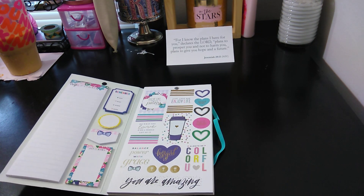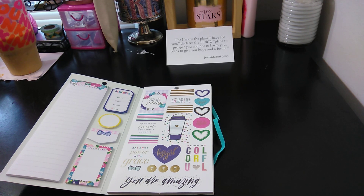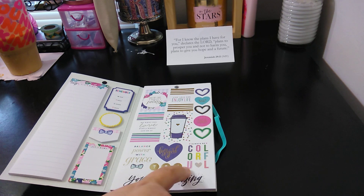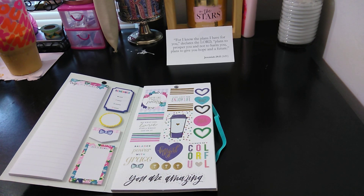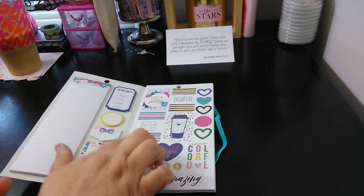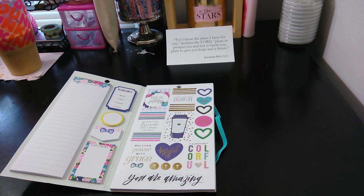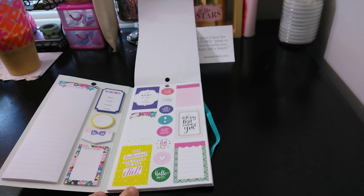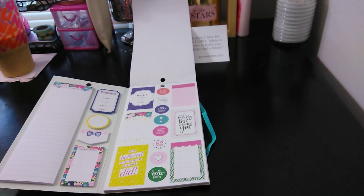Here you have some really pretty stickers: 'Live, Love, and Enjoy Life,' 'Always be colorful,' 'You are amazing,' and then you have little palm trees. 'Balance power with grace' with your bow. 'Hey girl, love that coffee.' This is so pretty. This one says 'Do what you love and do a whole lot of it.' The next page we have 'The best is yet to come.'